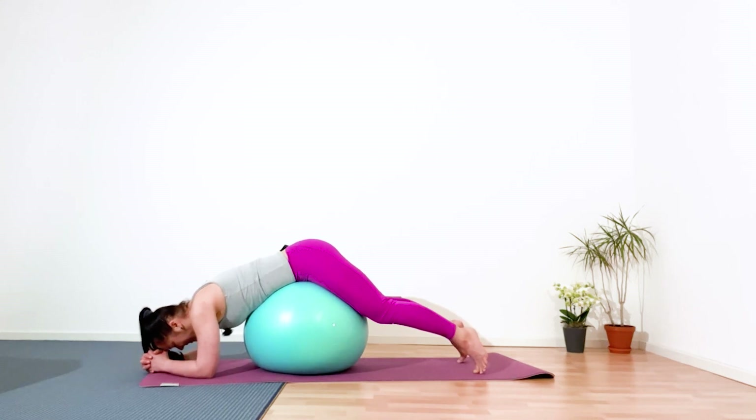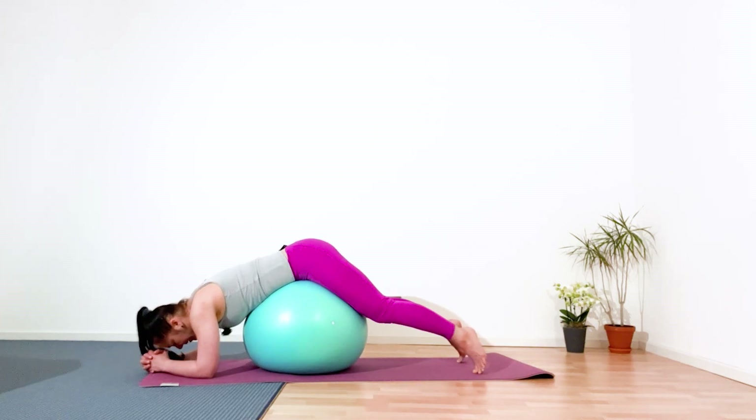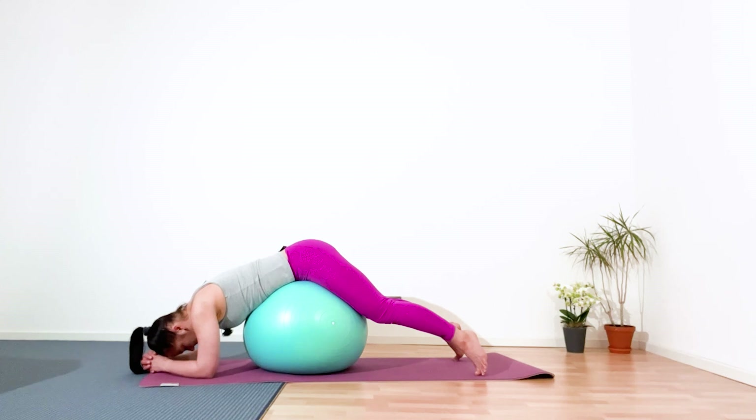Ground your forearms, hands in lock, pelvis on top of the ball, and just relax. Relax your neck, relax your head. If you want, rock a little bit forward and back, or hold yourself in static. Five, four, three, two, and one. Slowly and gently come out.